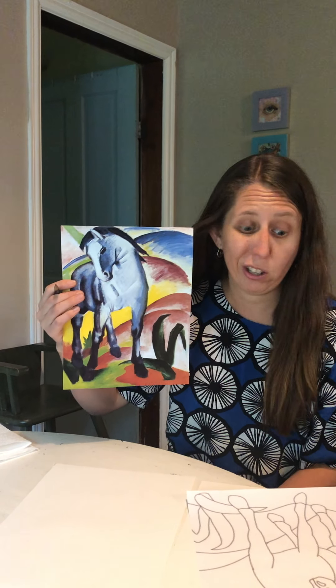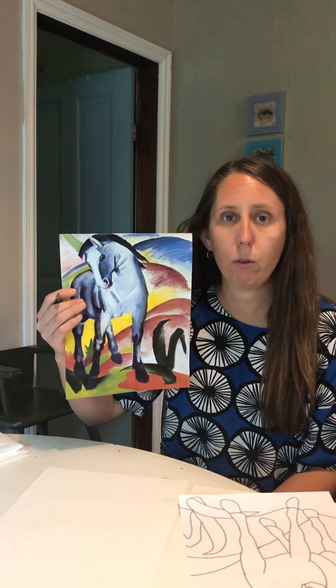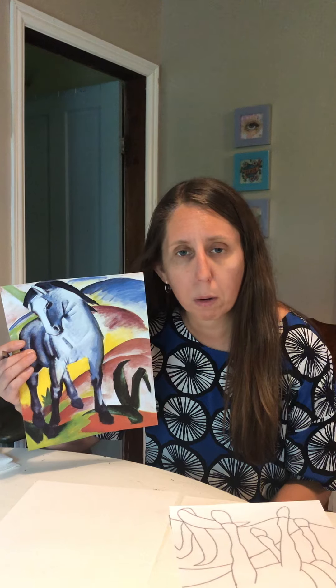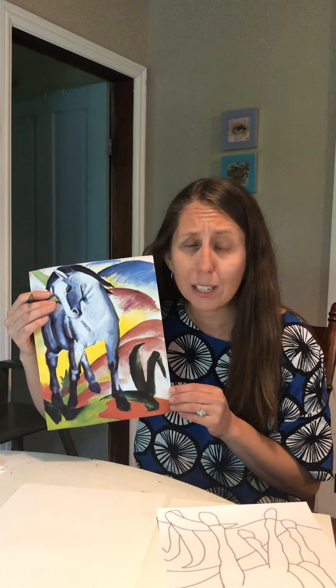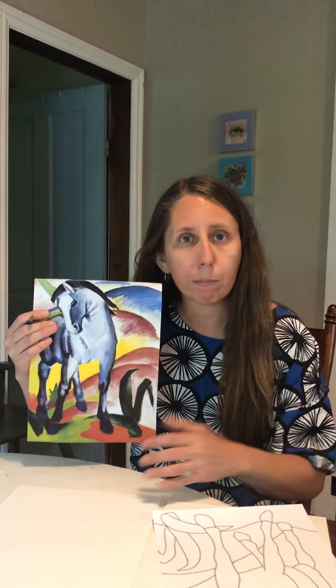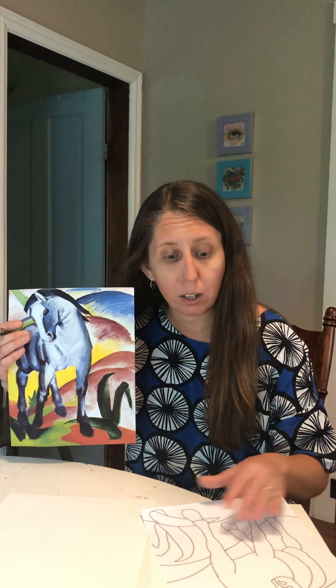Your horse does not have to look just like this one. Everybody draws differently and I want you to draw it your best way. Your horse might look like nothing like a horse — maybe you're going to make a unicorn, maybe it'll look more like a puppy. That's okay. Today I just want you to get active drawing. Drawing is a practice and the more you do it, the better you get at it.